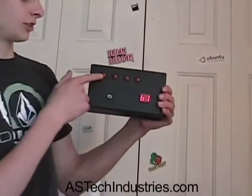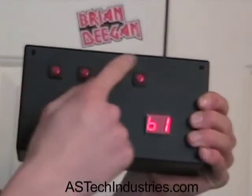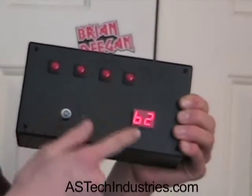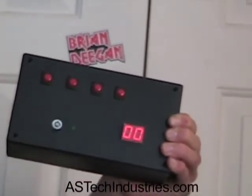First thing you have to do is set a four-digit disarm code. To do this, you just enter four random digits in any order you want. As you can see, it asks for button one — enter one button, button two, another button, button three, button four, and so forth.